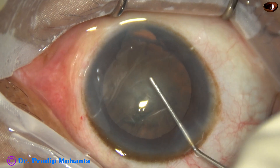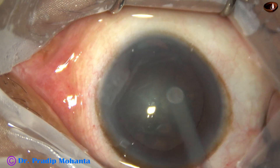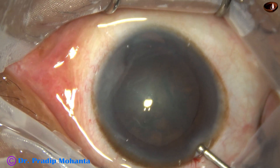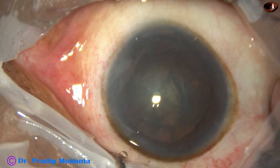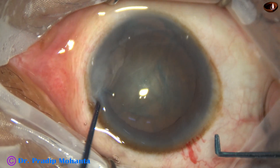We have to do this eccentric rhexis in cases of coloboma iris. If we go towards the coloboma area where the zonule is weak, there can be extension of the rhexis and the surgery becomes very much complicated.